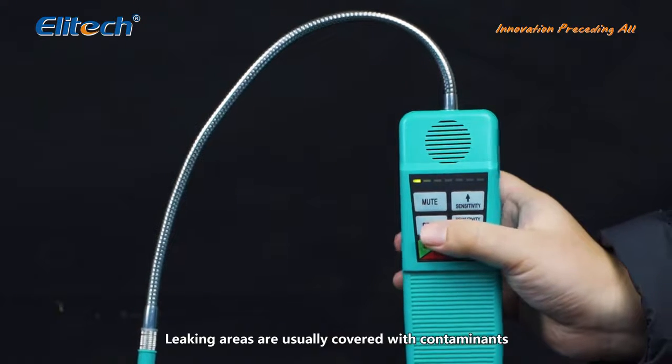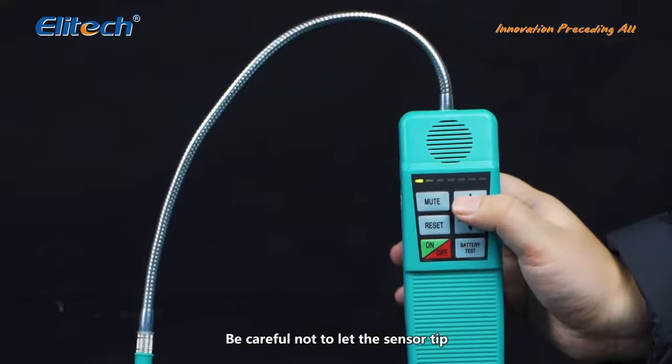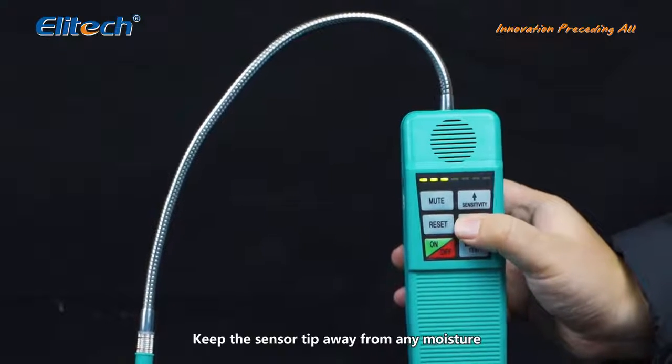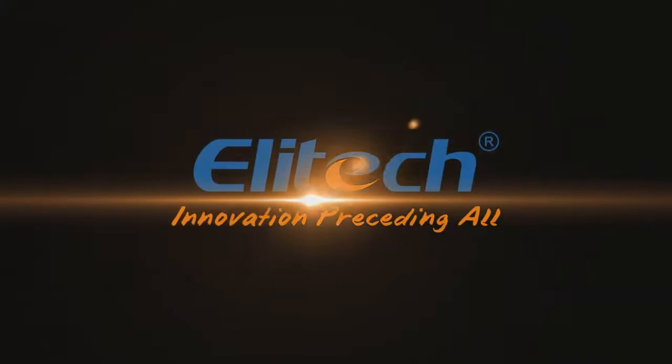Leaking areas are usually covered with contaminants such as compressor oil or dirt. Be careful not to let the sensor tip come in contact with these contaminants. Keep the sensor tip away from any moisture or other solvents to avoid false alarms.